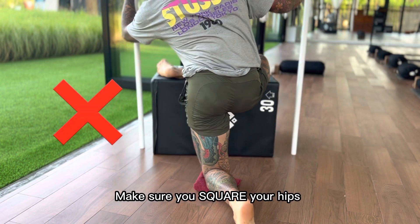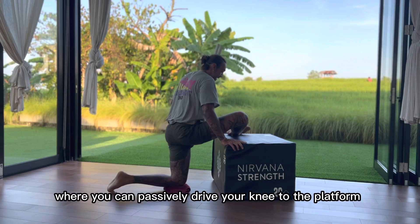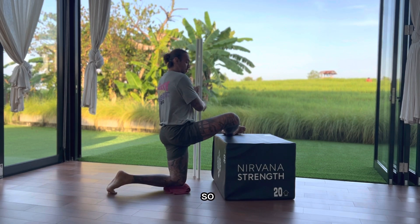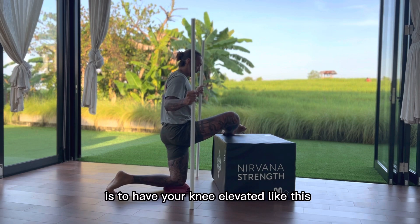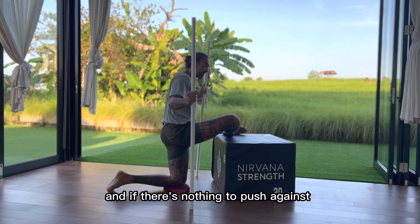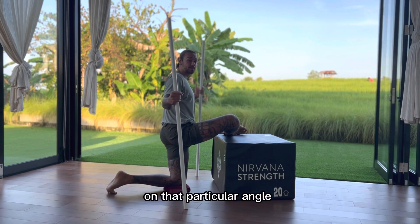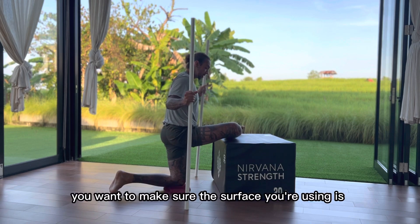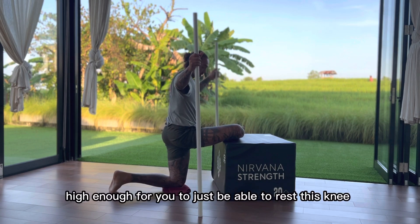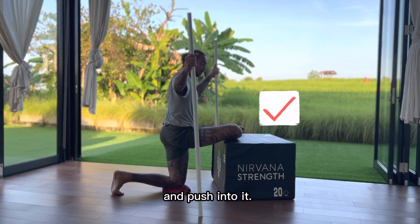One more important thing: make sure you square your hips so your hips are not tilting laterally. Get into a position where you can passively drive your knee to the platform. You don't want your knee elevated like this, because after the passive stretch we will have to generate some force, and if there's nothing to push against, we're just putting too much stress on that particular angle. Make sure the surface you're using is high enough for you to rest this elevated knee on a platform and push into it.